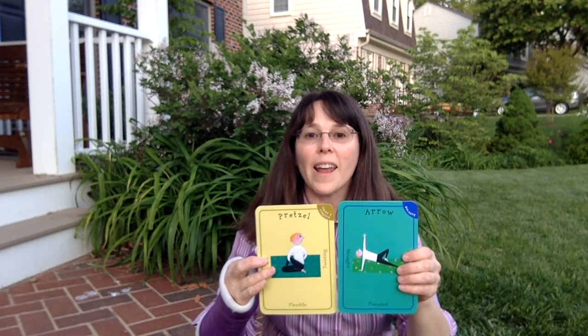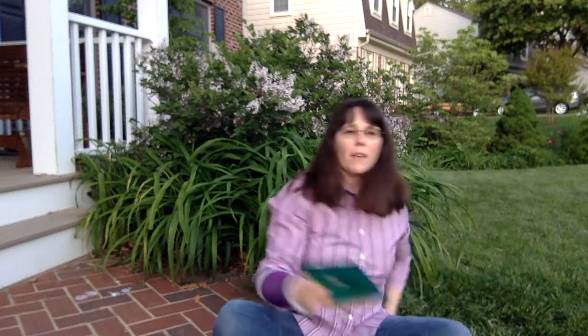We're gonna do pretzel and arrow. What kind of sound could pretzel make? I'm not sure. Maybe like a munching sound?